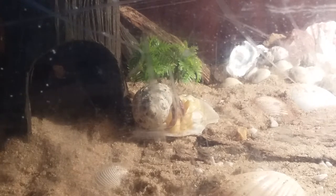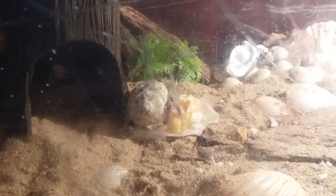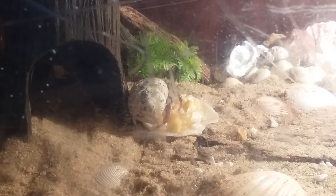I built this whole environment. It's that old shelf like I said, but then I just put like epoxy glass in front of it and put some sand there.